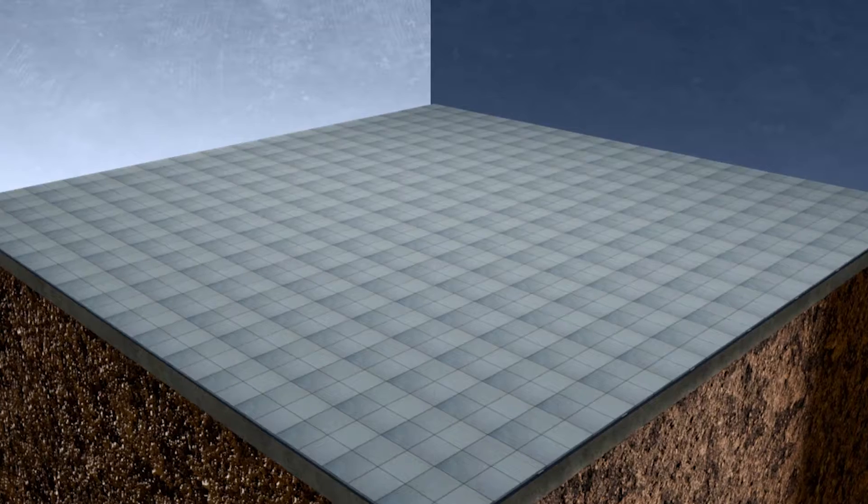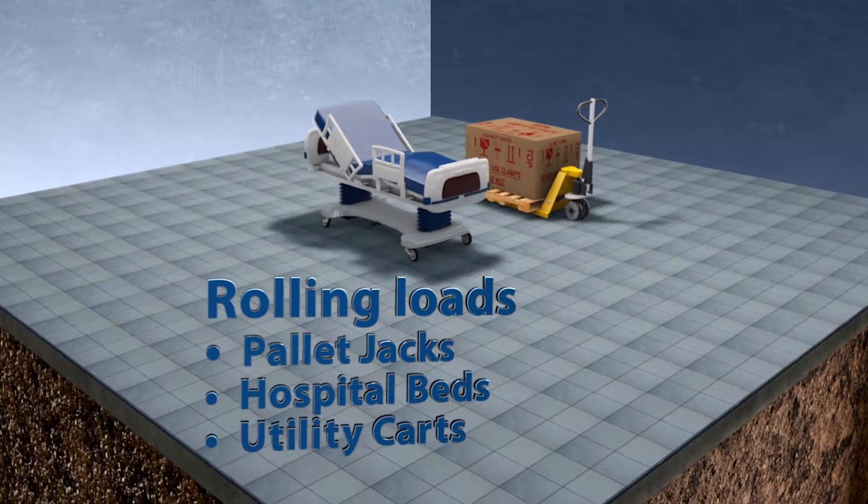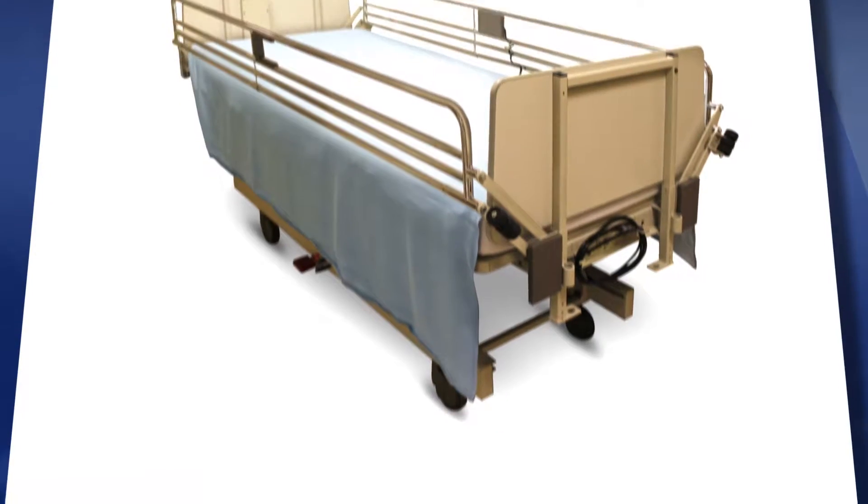Hi everyone, Tony here. Today we'll talk about the VersaShield box grid system. This is used for floors that must withstand heavy rolling loads, such as heavy rolling beds in hospitals, carts in schools, and heavy loads in manufacturing facilities and groceries.